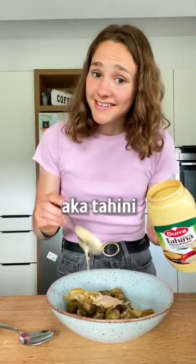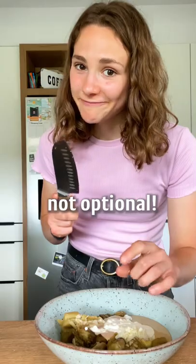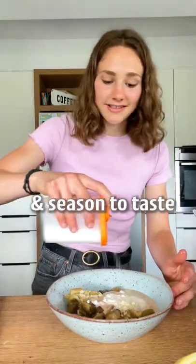Add liquid gold, aka tahini. Optionally some vegan yogurt. Garlic — not optional. Lemon juice and season to taste. We don't need a blender.